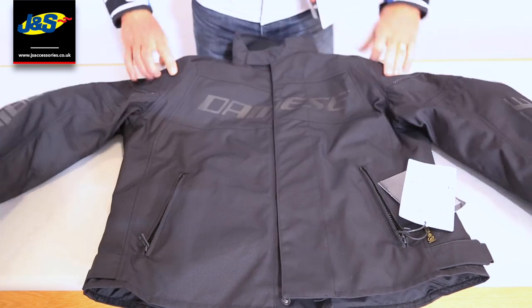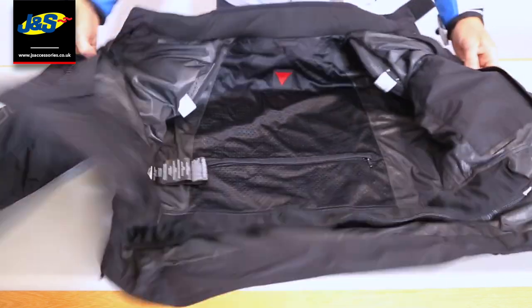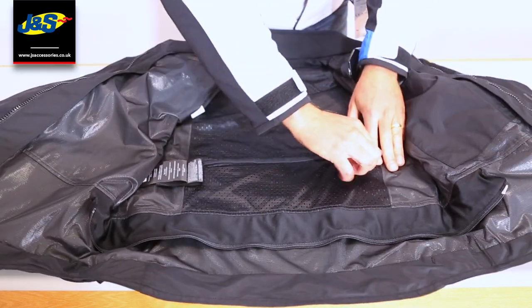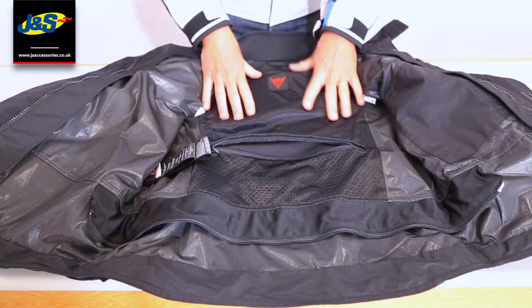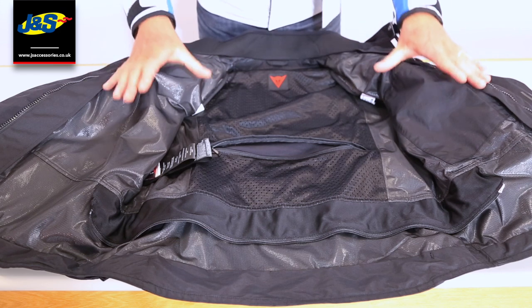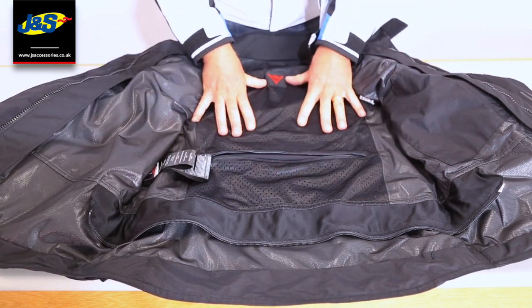You've got shoulder armour in there as well. If I just open the jacket back up, you can see there is a zipped pocket there, allowing you to put a back protector in. It doesn't come with a back protector as standard, but that's pretty usual with all these jackets, but you can fit one in.